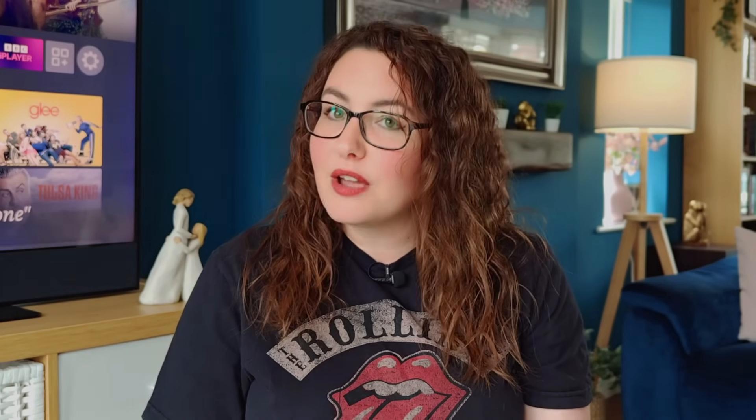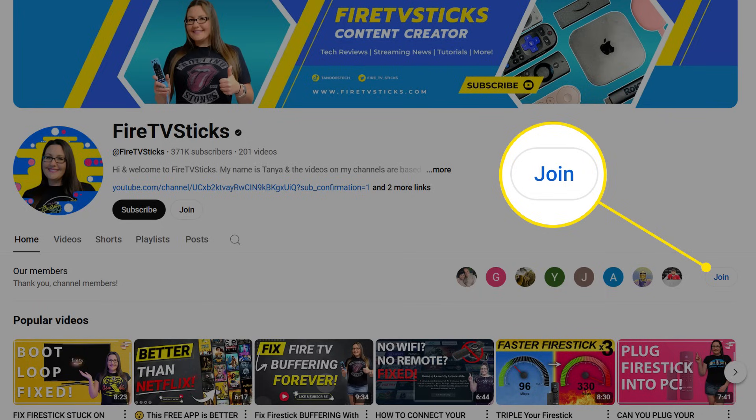If this video helped you out, tap that thumbs up — it tells YouTube this is worth sharing with more Fire Stick users. And if you want more tips like this without spending a dime, hit subscribe and ring the bell so you don't miss the next one. I also read every comment, so let me know what you think or drop your questions below — I'll do my best to help out. For those of you who want direct support and to be part of a private community, check out the channel membership by clicking Join below. You'll get access to a chat group where I answer questions personally and share extra tips I don't post publicly. Thanks for watching and I'll see you in the next one.